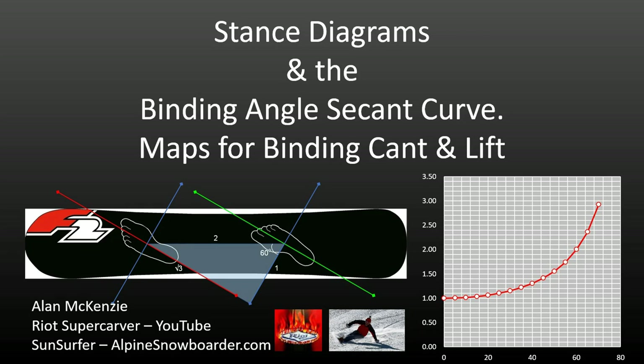Hi, my name is Alan McKenzie. I'm a hard boot snowboarder from New Zealand. I've developed a geometrical way of thinking about snowboard binding lift and canting. This approach is most relevant to hard boot snowboarders, but also for squall riders, monoskiers and even soft booters.